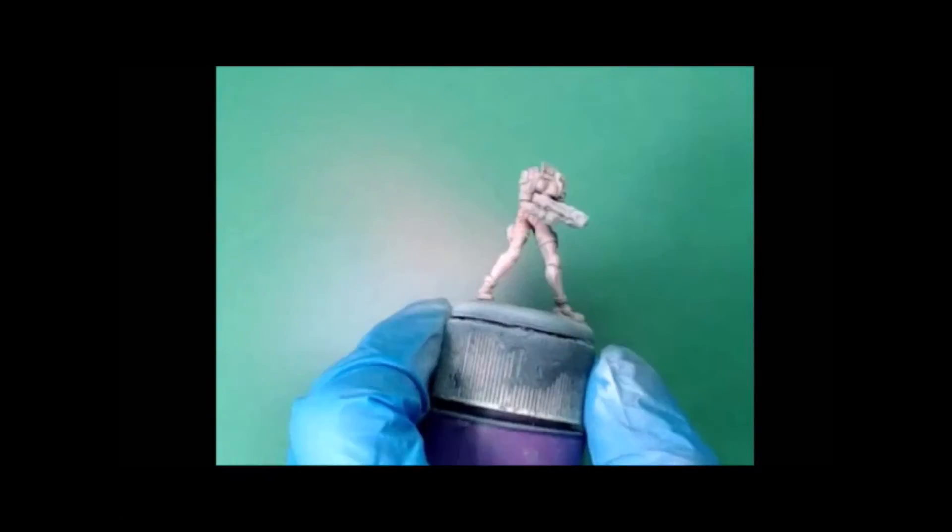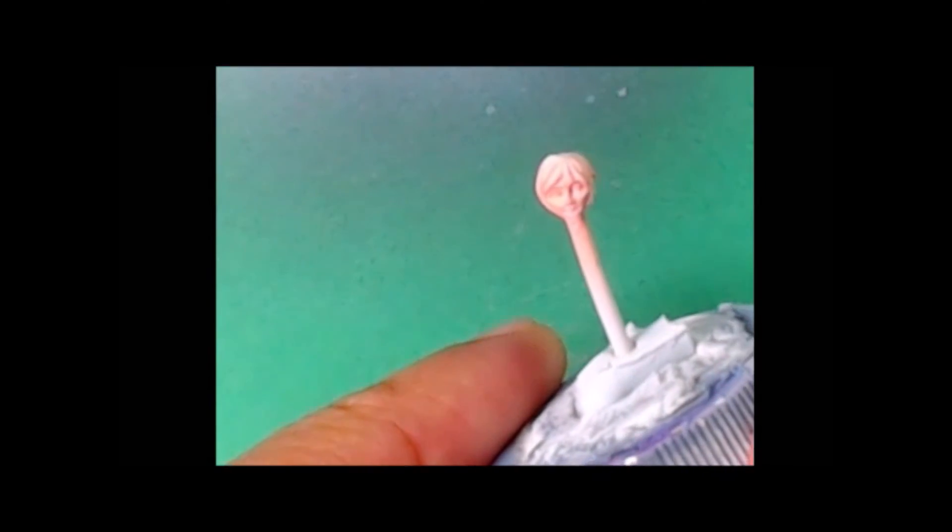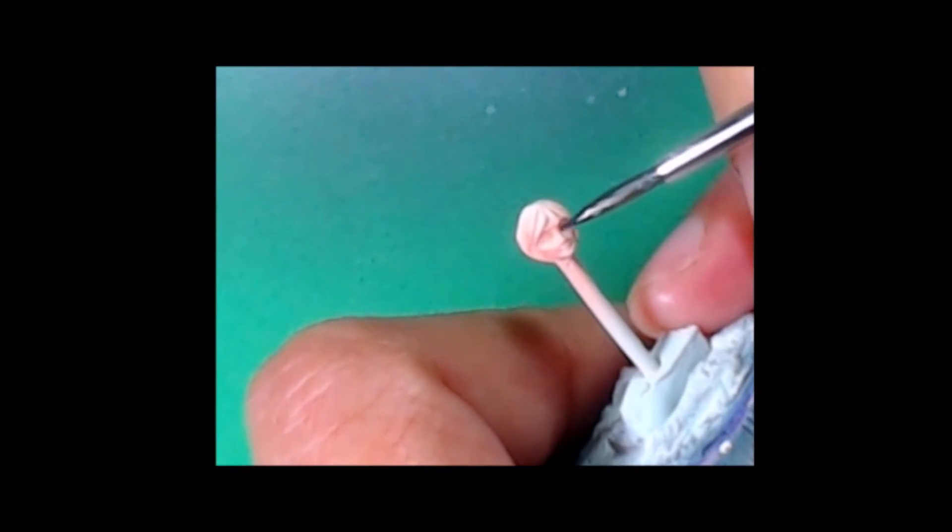The idea here is I'm painting this model kind of like Kusanagi from Ghost in the Shell — that's kind of the idea, but just a looser interpretation of that particular character. Okay, so on to the face.